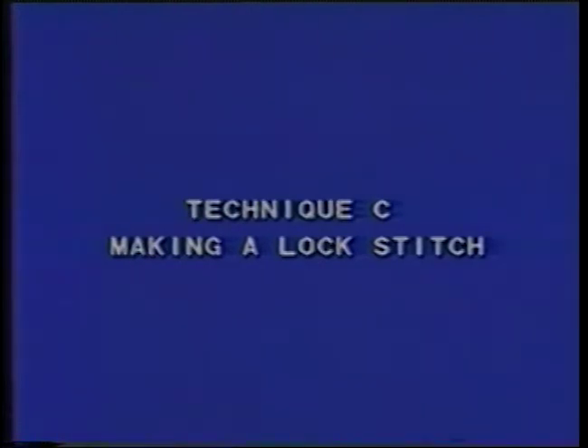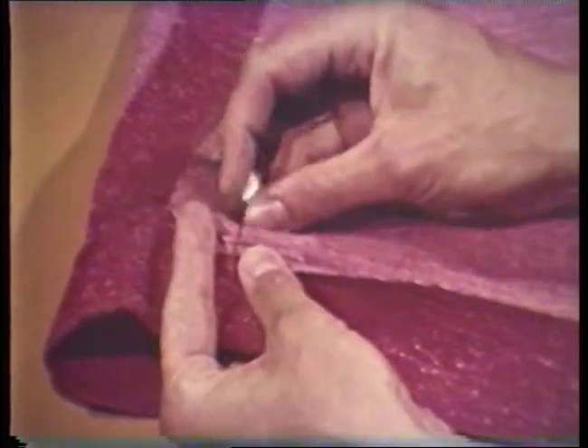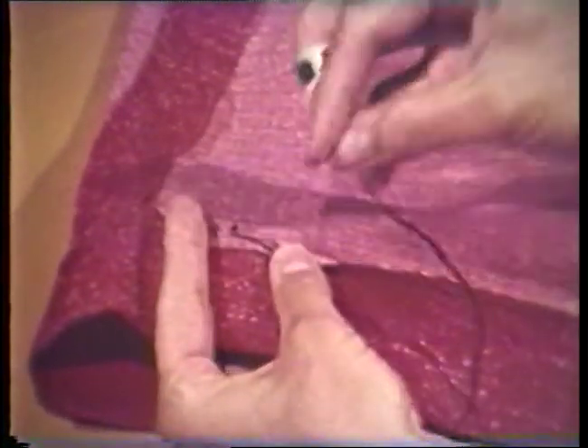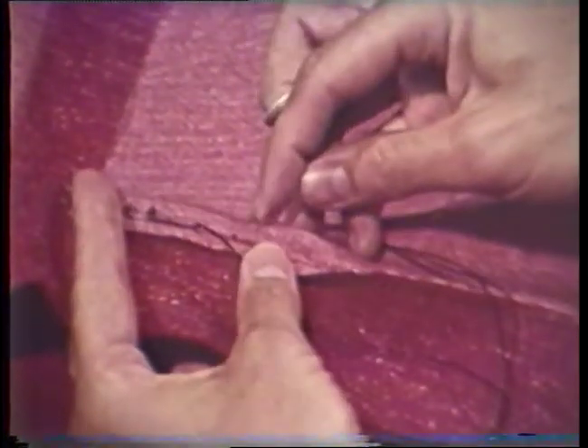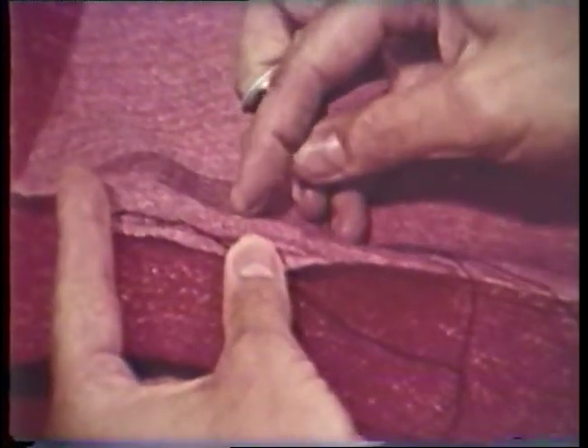The lock stitch is generally used for hems and is best used underneath the hem edge. Roll back the hem edge about one-fourth inch. Hold the rolled edge and thread with the thumb. Take a small stitch in both the garment and the rolled edge of the hem. Pull up thread but leave the stitch slightly loose. Space stitches about one-half inch apart. A tight stitch will cause the hem to show on the right side of the garment.